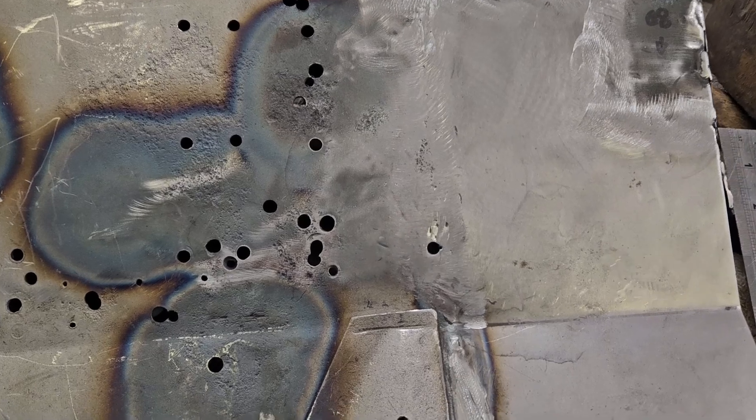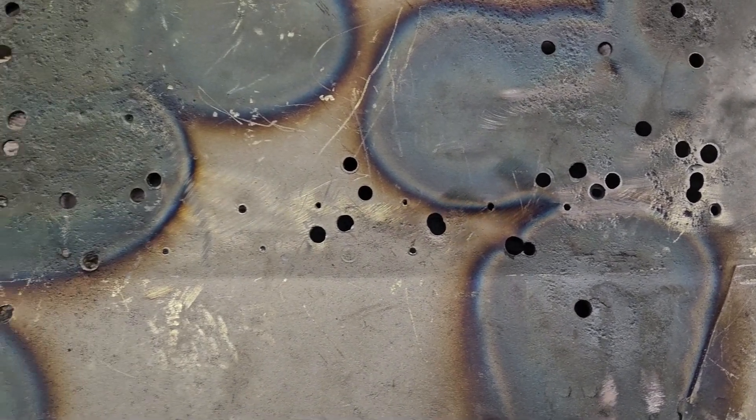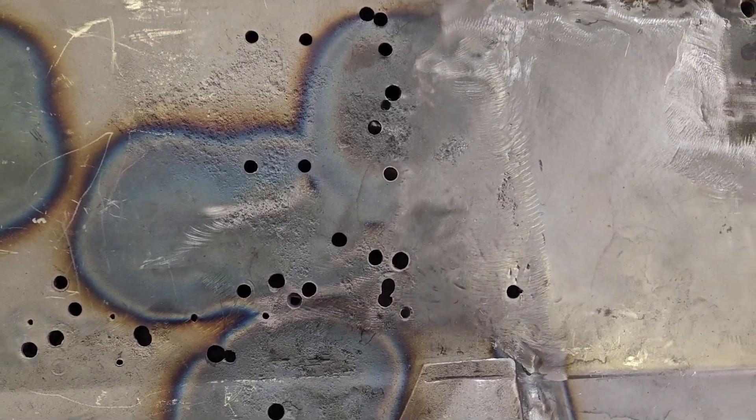I thought you might like to see a little magic trick — well, it's not magic but it's a trick you might find useful if you repair cars or whatever. If you have to weld up holes or gaps, there are a lot of rivet holes in here that I need to be rid of. So what I've got over here is a piece of copper bar.